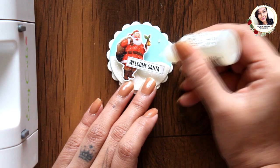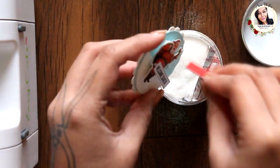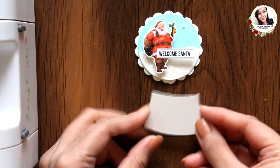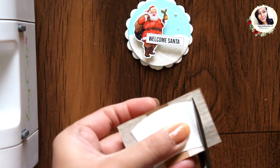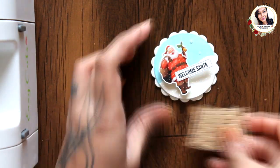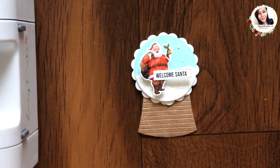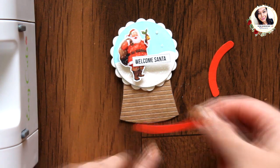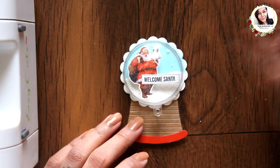Now using glossy accents and glitter to create some snow on the background. Now let's make it into a snow globe. Cut a simple base like this and add it to a brown cardstock, adhering it behind. For the edges, I cut out some curved borders on red cardstock and add them with foam tape. And finally, to finish it off, add the bauble with glossy accents and it's done.